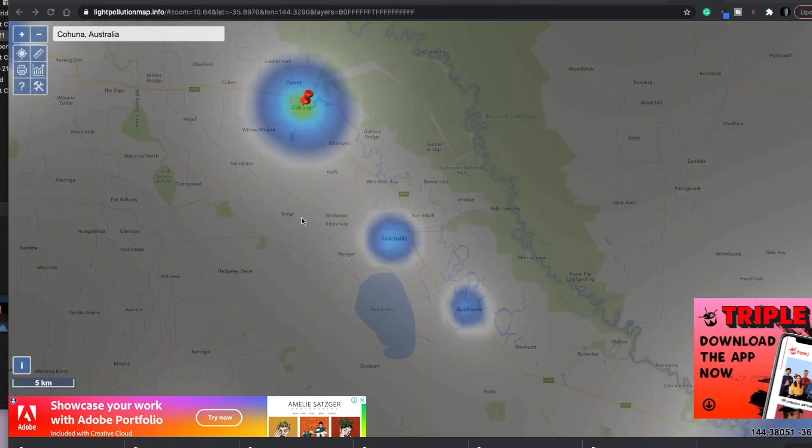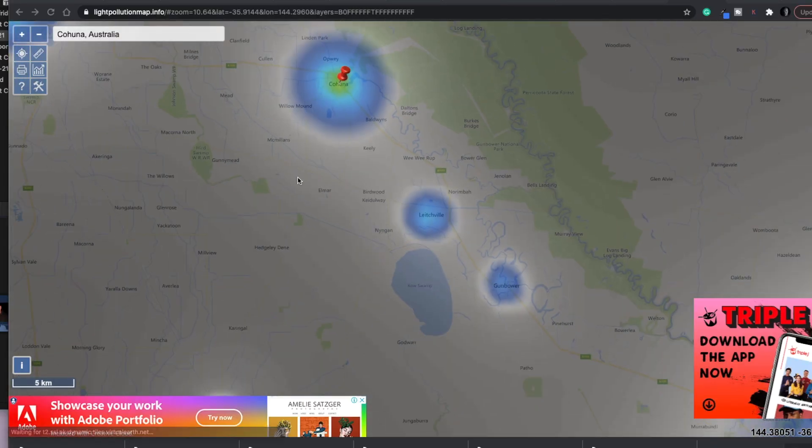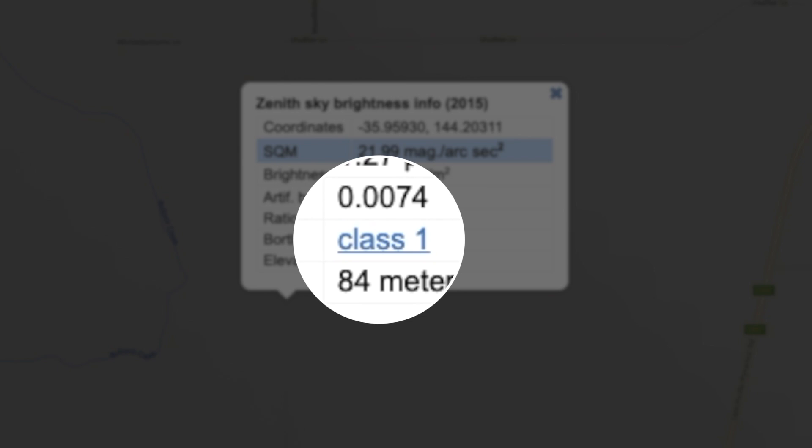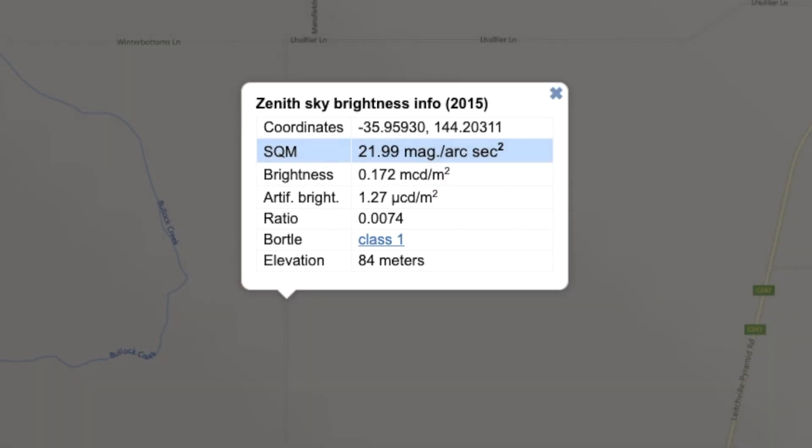First thing you need to work out is get away from the light pollution. Go to lightpollutionmap.info, and what you want to do with that resource is find somewhere reasonably close to you so you don't need to travel too far, and get away from the coloured light on those maps. You want to head to a location that's a Bortle 4, 3, 2, or 1. Where I am here is a Bortle 1 site — this is the best sort of skies you're going to have for taking these sorts of photos.